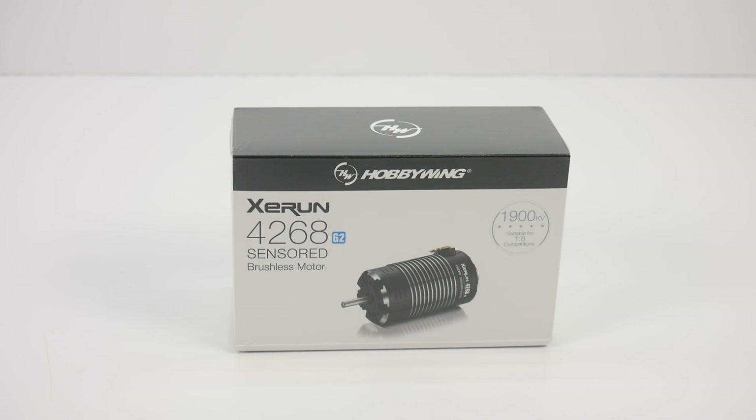All right guys, Rich here from TheRCnetwork.com, and today we'll be unboxing the Z-Run 4268 Sensored Brushless Motor from Hobbywing.